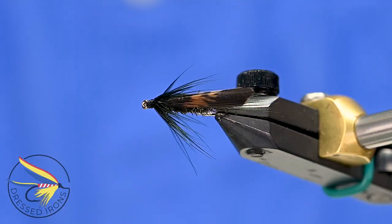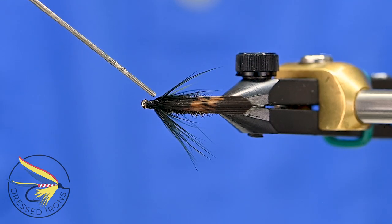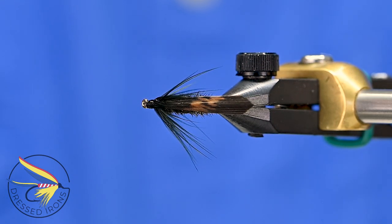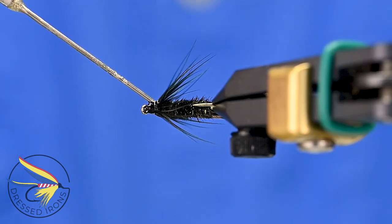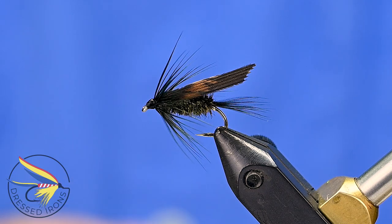Add a drop of head cement on each side, let it soak down in there — and there you go, that's our Black Turkey.